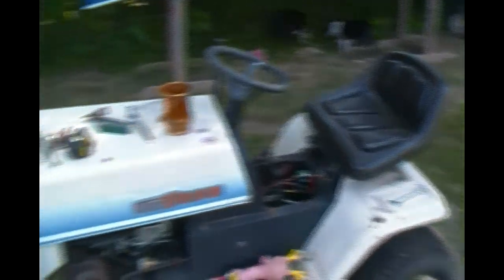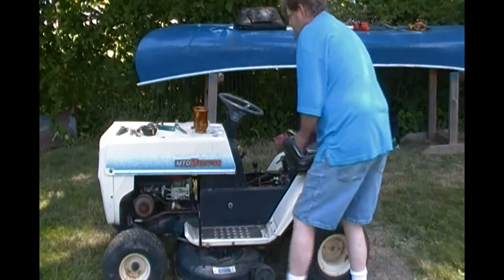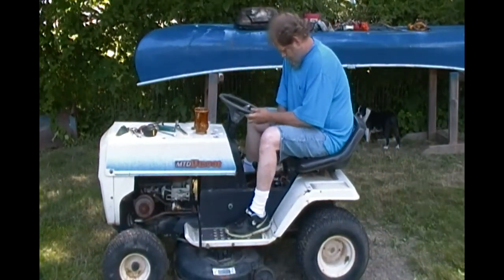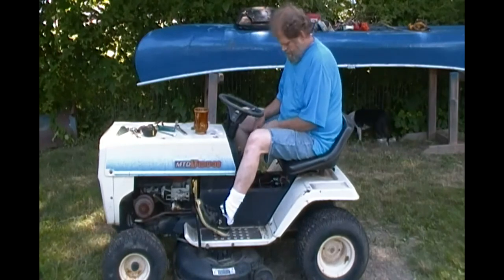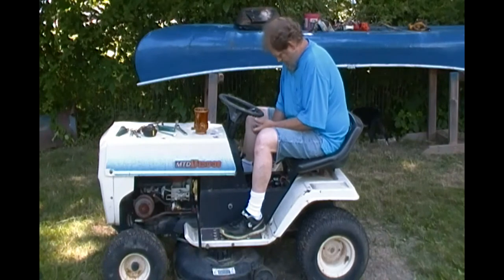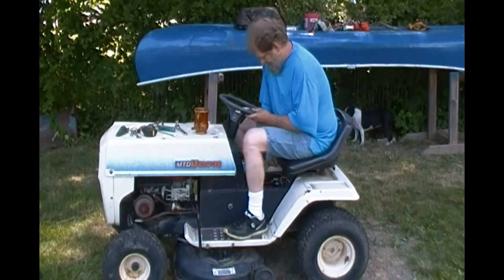So yes, very pleased. Very pleased. Let's give it the old test. If it comes up far enough, maybe I can get the little woman to mow a little bit. She always had trouble getting the brake clutch thing pushed down — now she can scoot right up on it.